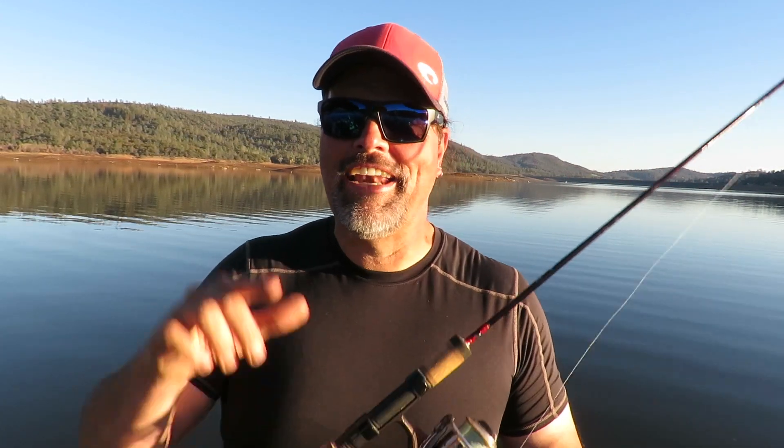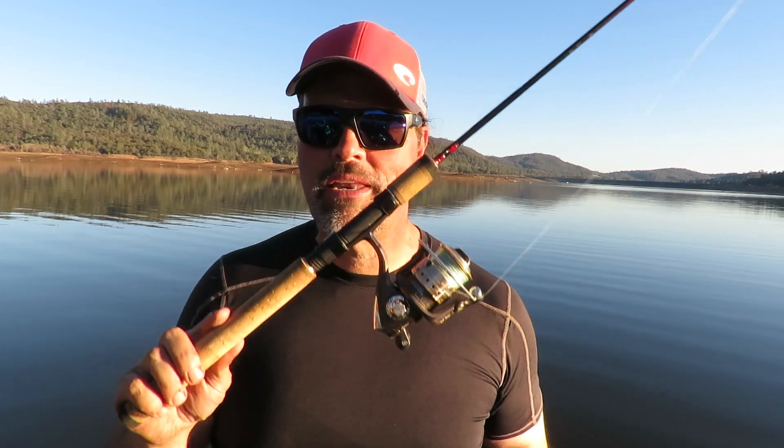Here at FHS, we are always fighting line twist — and that's what you can do with spinning gear to battle it. If you're looking for spinning rods or want to book a fishing trip with me up at Collins Lake, get on over to fishhuntshoot.com and we will hook you up with what you're looking for. Thanks a lot, guys. I'm Kel Kellogg — let's go fishing.